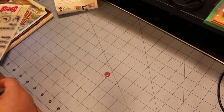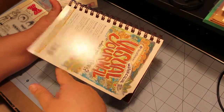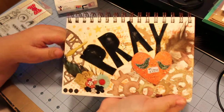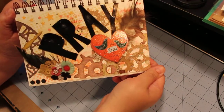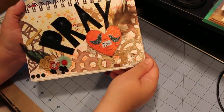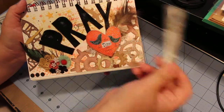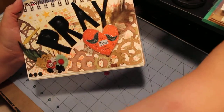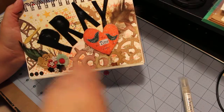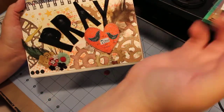I went ahead and did Jennifer Eber's mixed media challenge in her group Quality Crafts, and this is what I made. It had to use at least two different mediums, so I used distress ink and this shimmer mist, and I used these stencils to do the background. Then I sprayed it with this and blotted it with a paper towel.